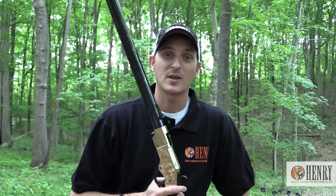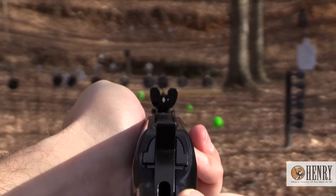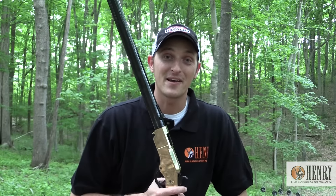We'll cover things from how to clean your Henry rifle, how to change out the sights, how to adjust the sights, and my favorite — shooting them.